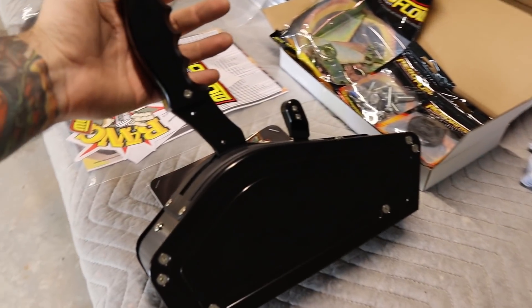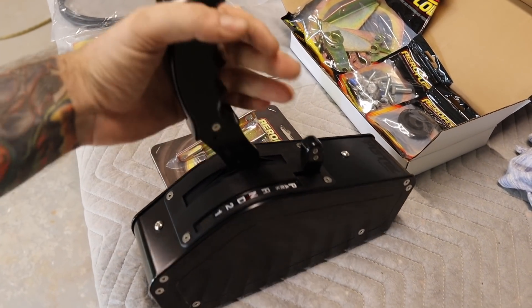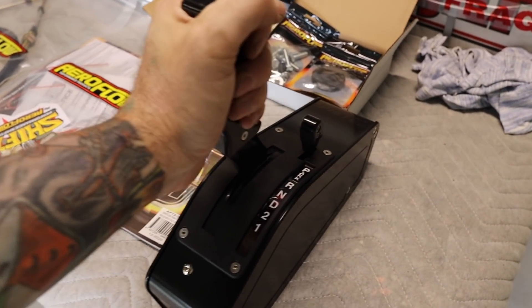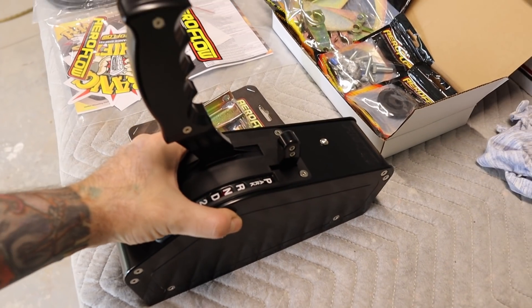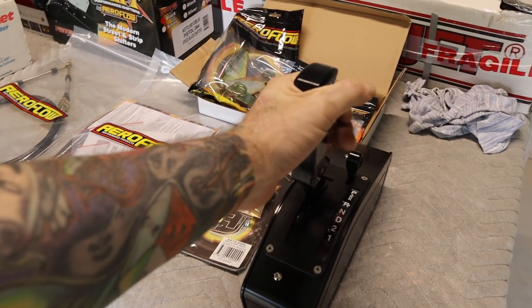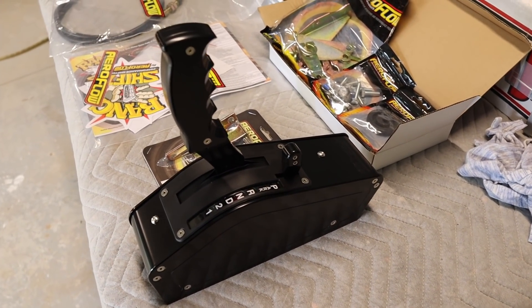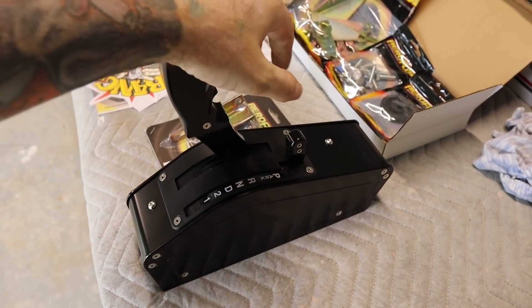So this is the shifter from Aeroflow and I opted for the black with the pistol grip. It feels really good in the hand - nice and solid, good operation, nice and smooth, nice finish on it. So I think this is going to be a good thing. Not so sure how it's going to perform, but with most Aeroflow products they're really good quality, so I'm sure this shifter is going to be a good thing.